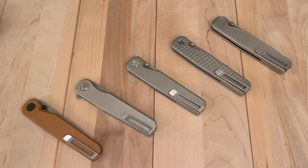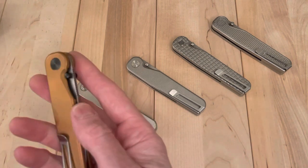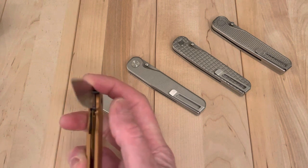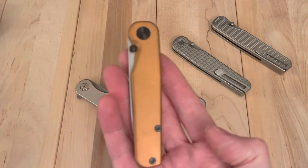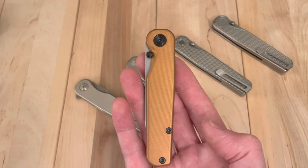So yep, there you go. If you don't know these, I've done other videos on them so I'm not going to go much deeper on it. Excited to have this one - it's a really cool example of a really cool knife from a really cool knife company, or pen company I guess in this case, putting out there. Glad to have it. Hope you enjoyed and I will see you on the next one. Take care.